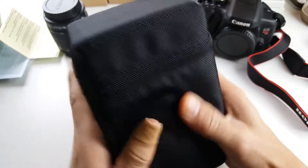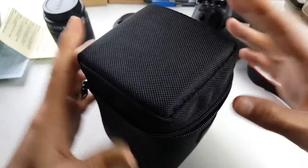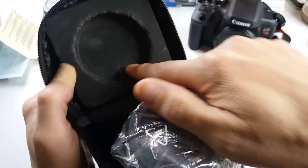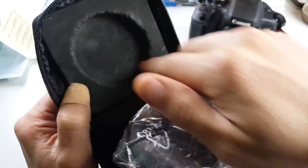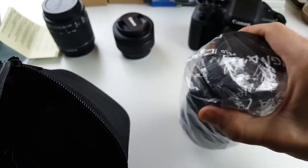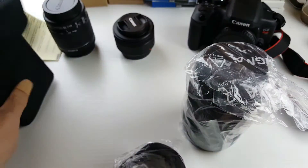Wow, this is actually a pretty nice case here. Let's open this up — I can tell this is already heavy. They actually have a little barrier opening here. Let me pull this out — this is definitely heavy. And here is the hood that it comes with. It's a really nice case.